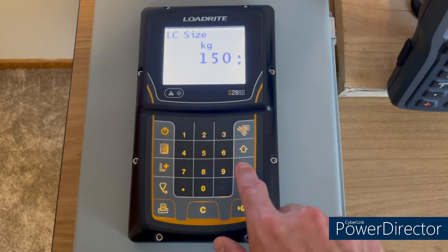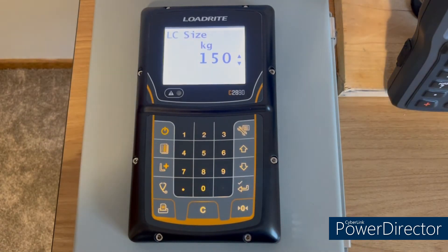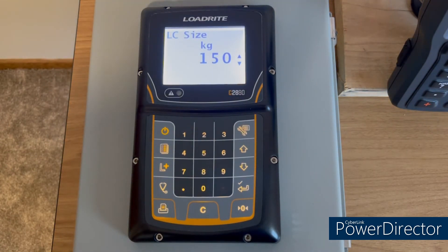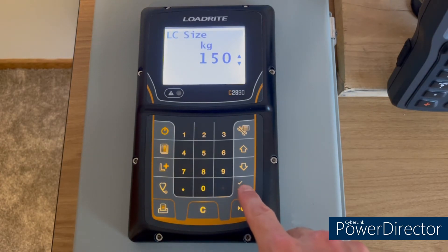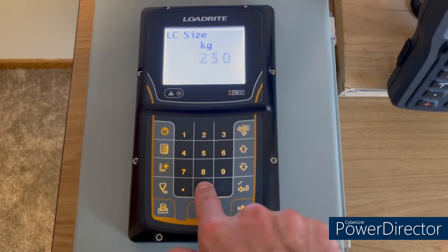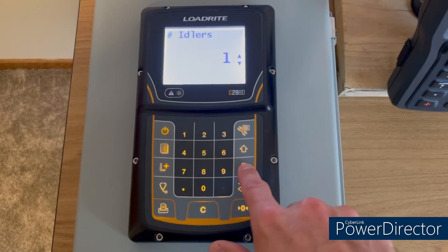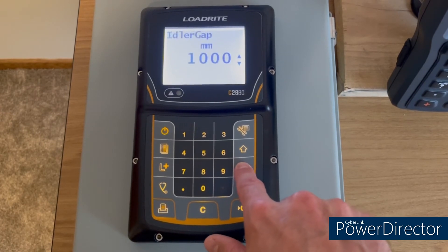Continue scrolling until you get to load cell size. If you're using 150 kilogram load cells, leave this at 150. If you're using 250 or 500 kilogram load cells, change it accordingly. In this instance we're using 250 kilogram load cells, so we'll change this to 250. Leave the remaining settings at their defaults.